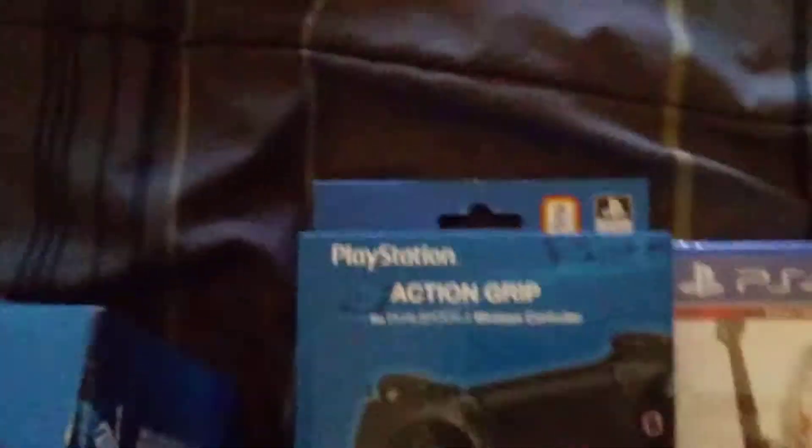Excuse my language but you guys get the struggles of what I'm going through. So I'm going to unbox this. Stupid things are all trolling me. Time for the coup de gras — 3, 2, 1. Alright, so here's your...